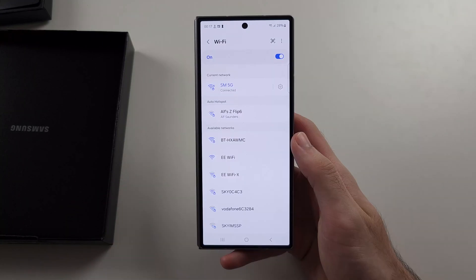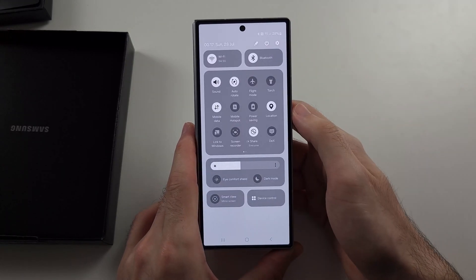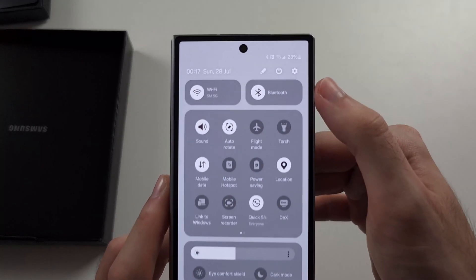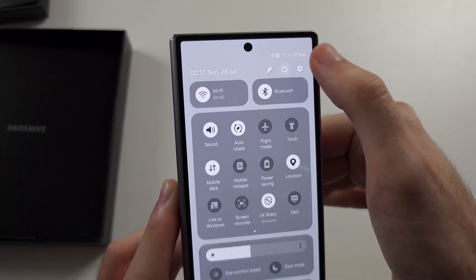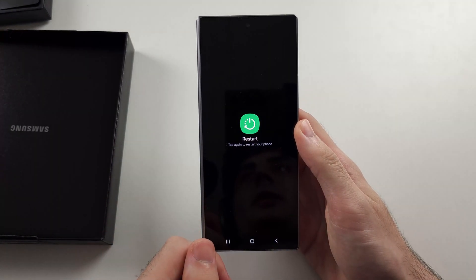Try and connect again. The second thing we can try is swiping down from the top twice, then select the power icon, then tap Restart and tap again to restart your phone.